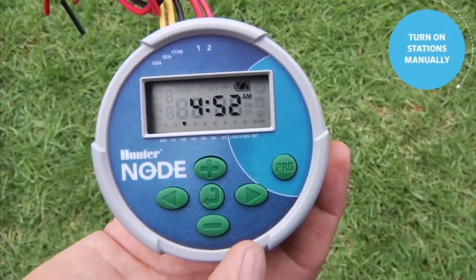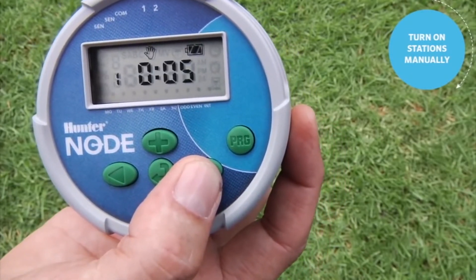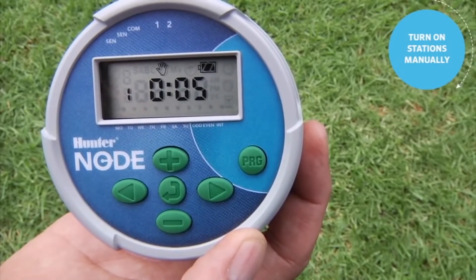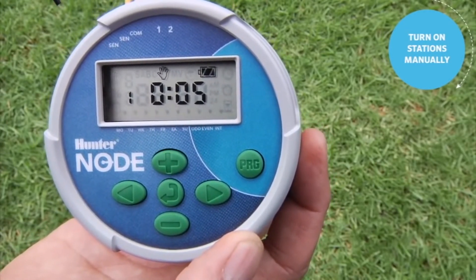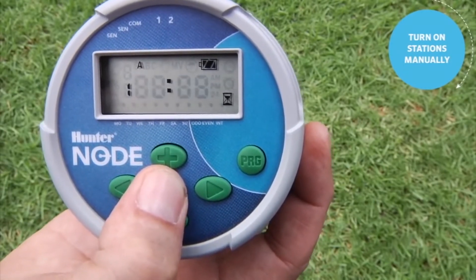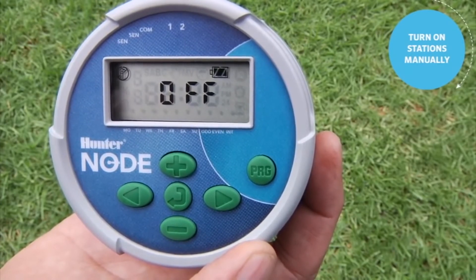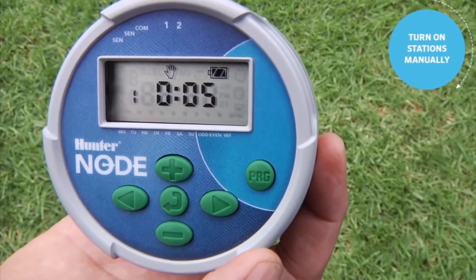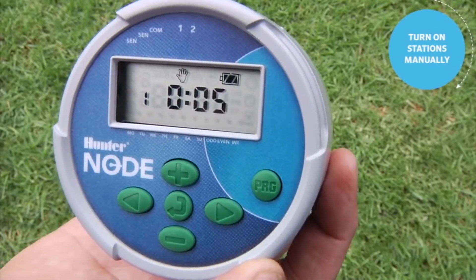Like all Hunter controllers, the Node allows you to turn on stations manually. To start a station manually, simply hold down the right arrow to enter manual mode. Once there, use the right arrow to advance to the various stations you want to turn on. When landing on the desired station, it counts down and fires the zone — you'll see a flashing sprinkler icon in the top left. Be aware that during the time the station is running, the display will go to sleep and go blank. To turn the station off, use the center button to scroll all the way through to the off screen and it will turn off that zone. Then advance to the home screen.